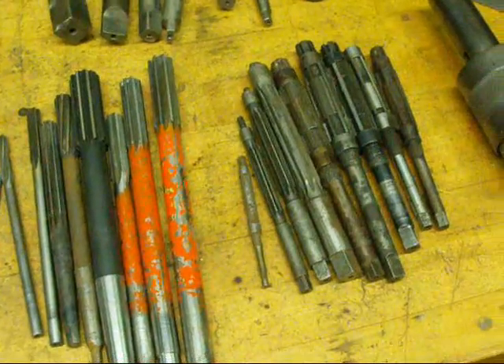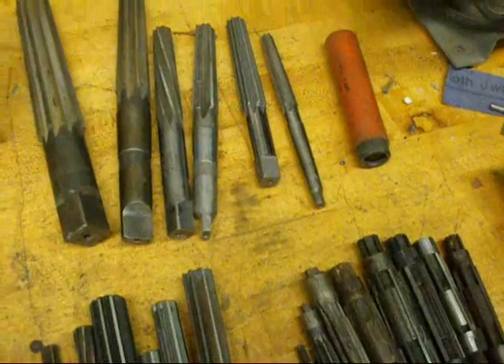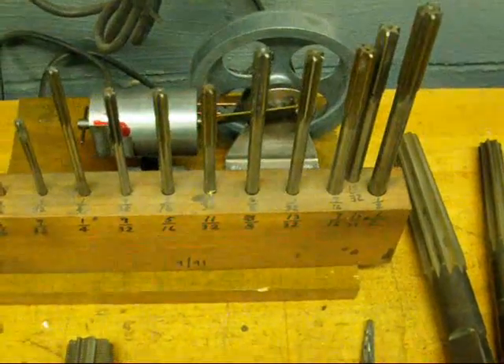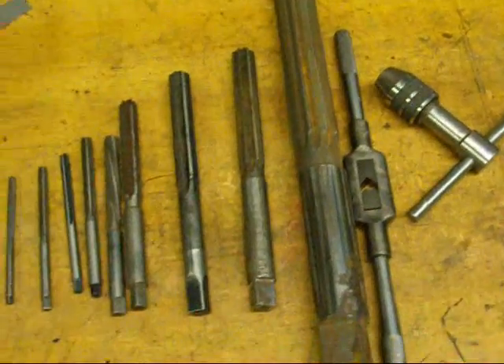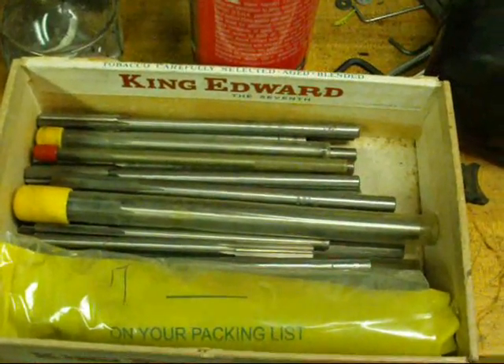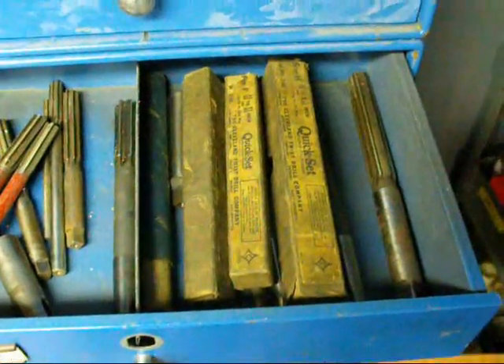Reamers can be your best friend. There are many different kinds. As I'm panning across here, just a very small selection of what I've got in my shop. Here's yet another box of them, unsorted, and another drawer over here with some reamers.